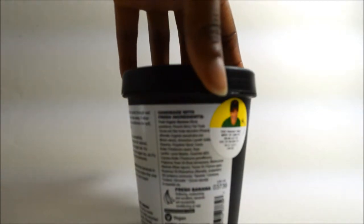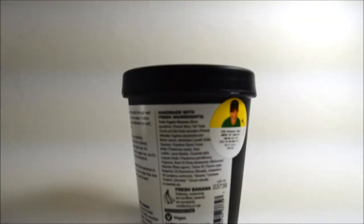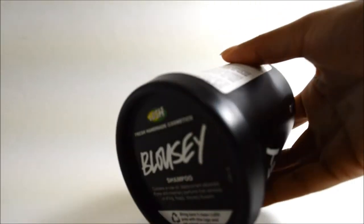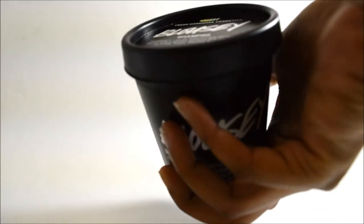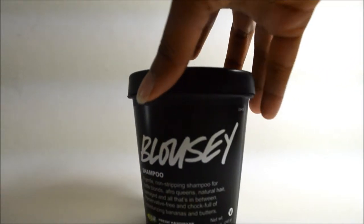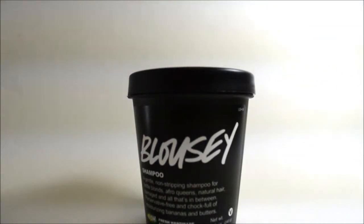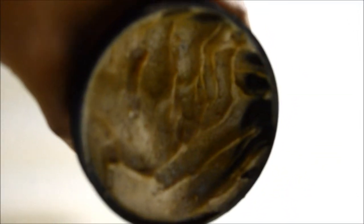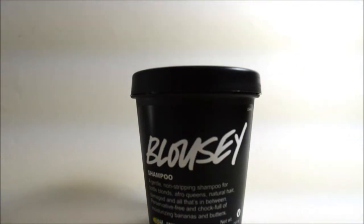On the back is the ingredient list with more information about the product. The lid also has some info, including a note that you can bring back five empty pots to get a free mask. As for the product itself, it's a very thick paste due to the amount of bananas in it.